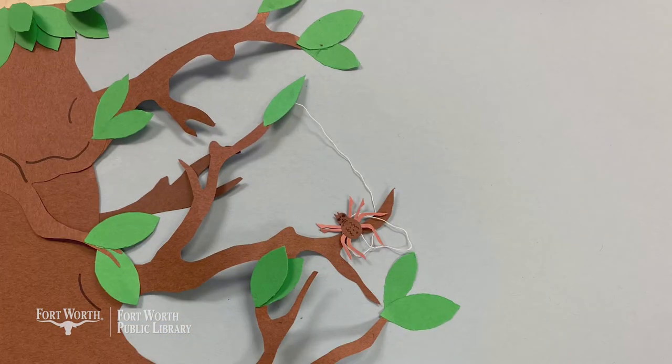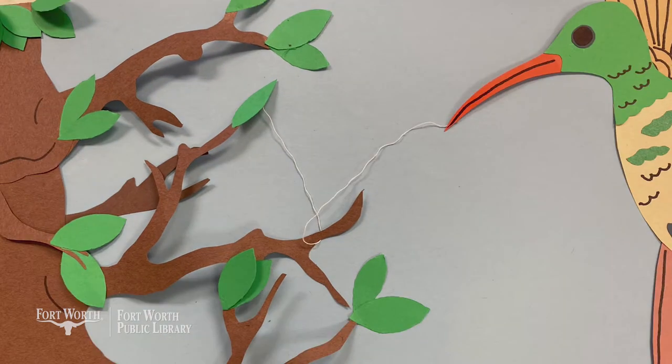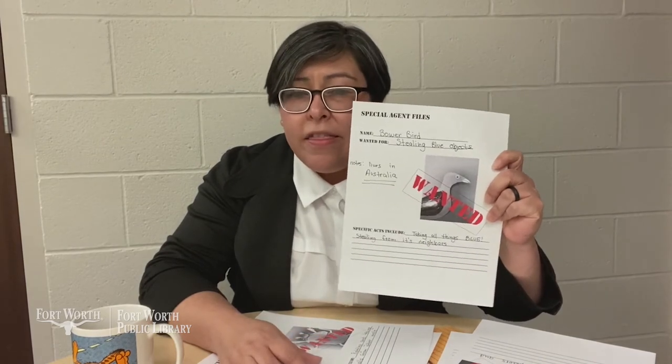Raccoons have long been identified as the bandits of the animal world, notoriously taking food from trusting and unsuspecting campers. They even wear masks to hide their identities. But did you know there are many more sneaky critters in the animal kingdom? Our first case is that of the buff-bellied hummingbird, who lives in South Texas. She steals spiderweb from hard-working, unsuspecting spiders. The buff-bellied hummingbird will even sometimes eat the spider before stealing its silk to make a tiny, pillow-soft nest for its minute little eggs.